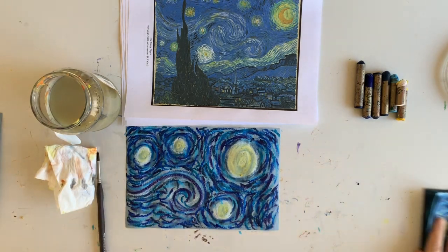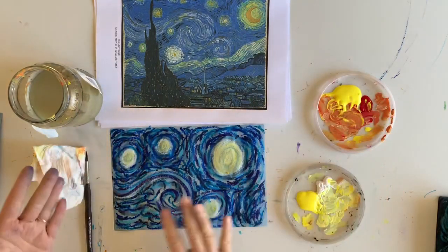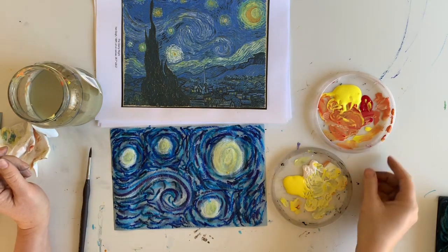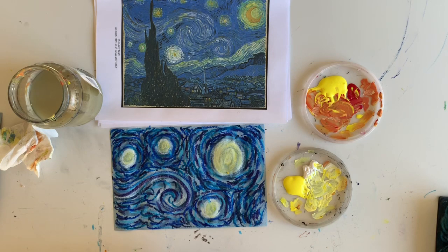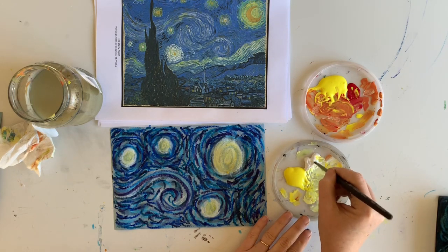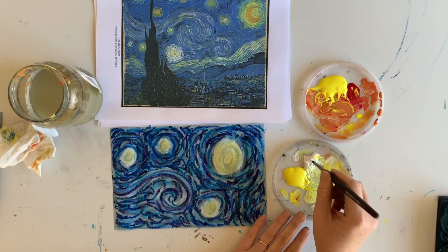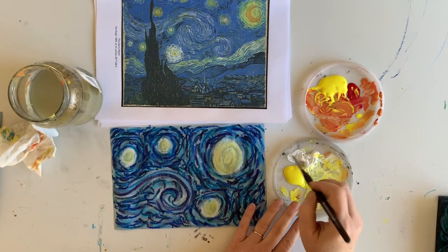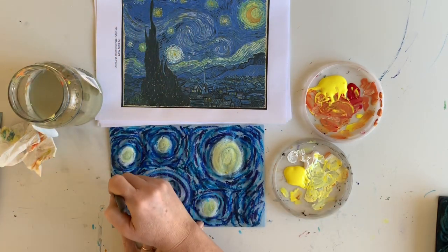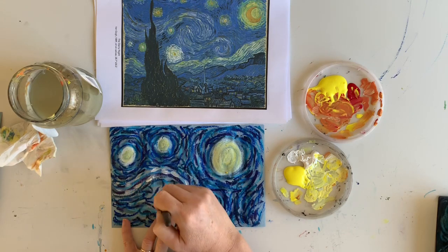Next we're going to be using some paints. I've got a palette with yellow and white, and then another palette with yellow and red. You could put this all on one palette together - you won't need much red or white, mostly yellow. You could put it on a paper plate and throw it away for easy cleanup. The first thing I'm going to do is put some white in for the swirl right here, just doing lines following my swirl.